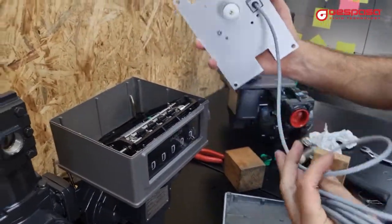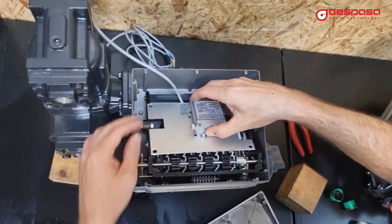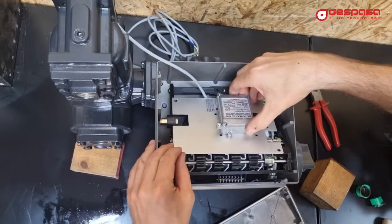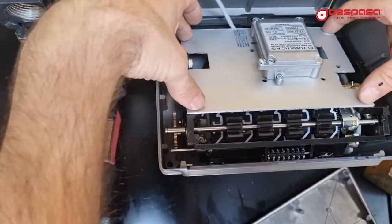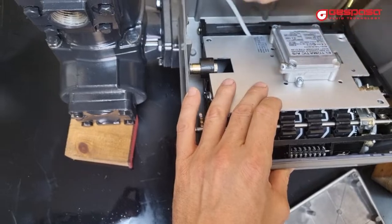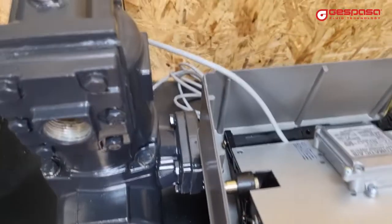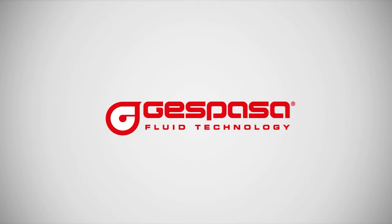We must place the metal plate taking care that the gears adapt correctly. Next, we will fix the sheet with screws; we will have to make a hole and install a cable gland to route the cable. We can then mount the cover again and the emitter will be ready for connection. Basa Fluid Technology.